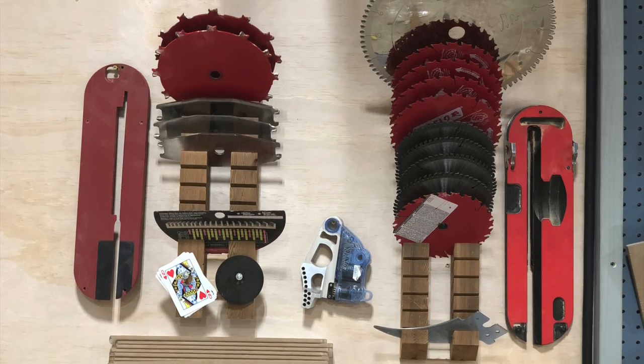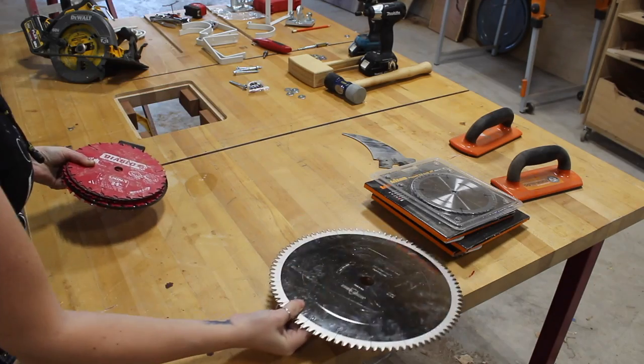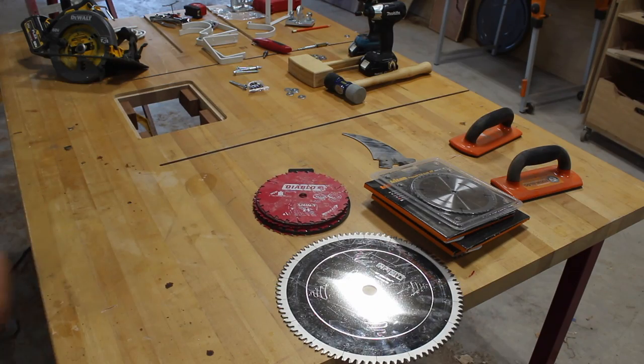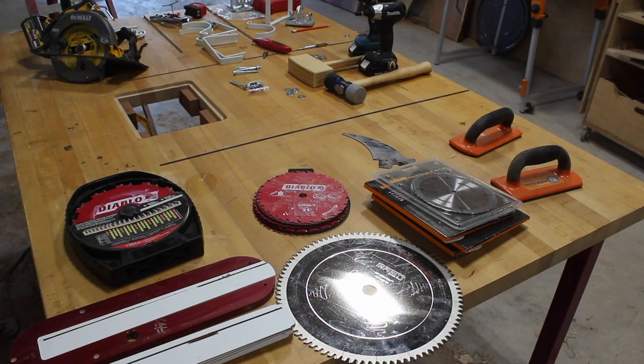Let's start with a storage solution for extra saw blades and all of the accessories. Between my track saw, circular saw, miter saw, and table saw, I also have my dado stack, my insert plate, and all of the interchangeable inserts. These have all just been laying in a pile on the floor next to my table saw.